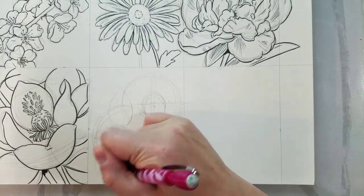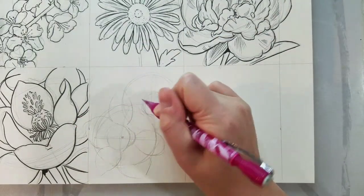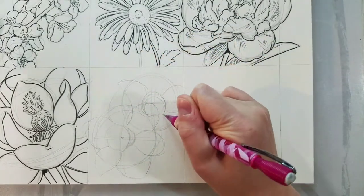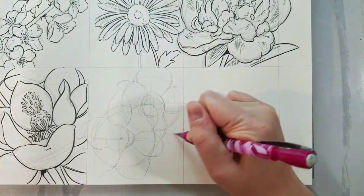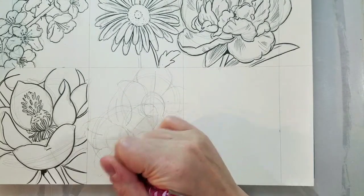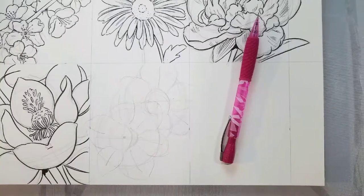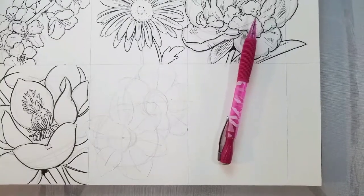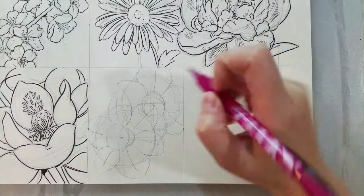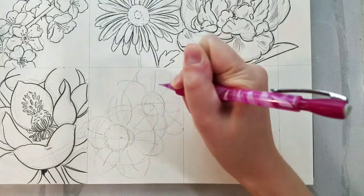Daffodils have six petals. We have three key petals — the petals closest to the viewer — and then three background petals that are overlapped by our key petals. You're going to end up with something that kind of looks like a toxic sign overlapped on top of another toxic sign. For the background flower, if you're new to drawing flowers, you'll want to draw in the petals being covered by the foreground flower, but I opted not to do that to keep the lines from getting too confusing.